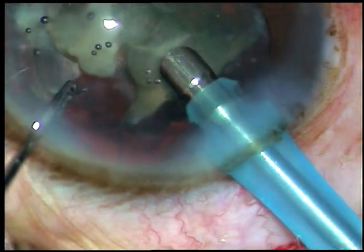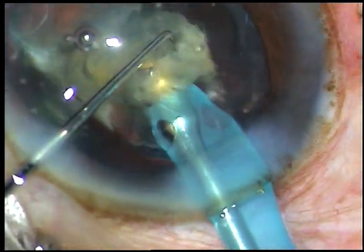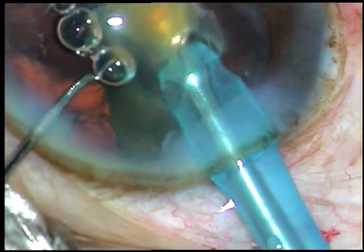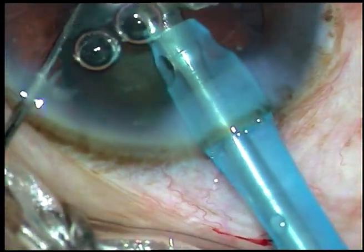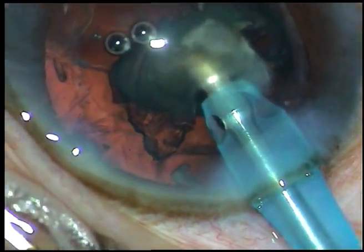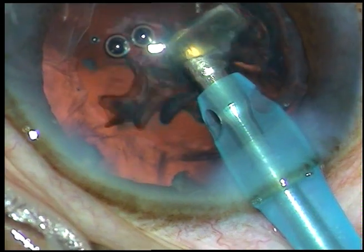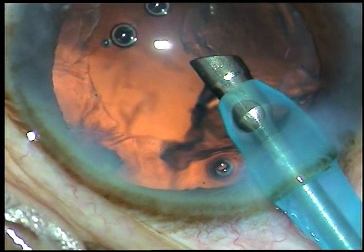The CTR has been applied and now I go again with the tip of the phaco handpiece. At this time, I could see that the fragments are moving very freely and I could emulsify the pieces comfortably. The posterior capsule is far back and this is the last fragment. Very slowly and keeping an eye on the posterior capsule, I could manage the nucleus.